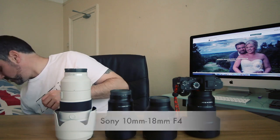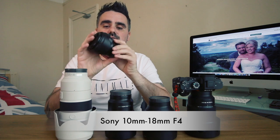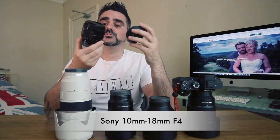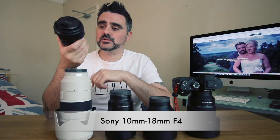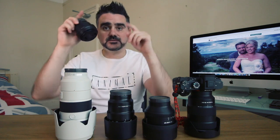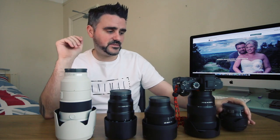I also have the Sony 10-18mm wide-angle. If you want to go really wide, this is great for environmental shots. It's not a G Master lens and it's not expensive. Bear in mind it is a crop lens designed for a crop sensor, so at 10mm full-frame you'll get some vignetting — not complete black around the edges but noticeable. In post you can easily get rid of that, so it's not a problem.